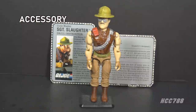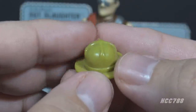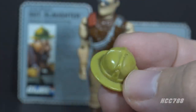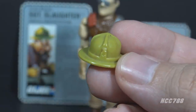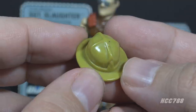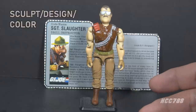Looking at the accessories for Sgt. Slaughter version 3, he came with only one accessory but it was not a baton — this is the only vintage Sgt. Slaughter that did not include a baton. Instead, he had a removable hat in light green plastic with unpainted rank insignia on the front. The hat looks similar to versions 1 and 2 but is slightly different in shape — they had to change it to make room inside the hat for the head. This is the only vintage version of Sgt. Slaughter to include a removable hat.